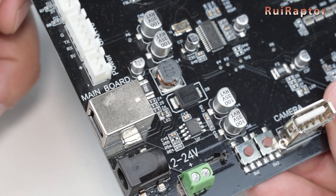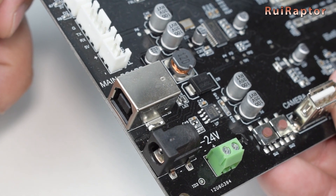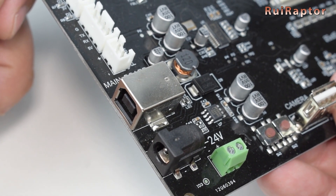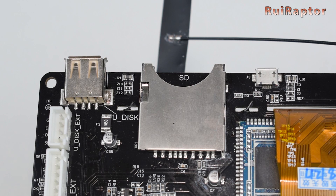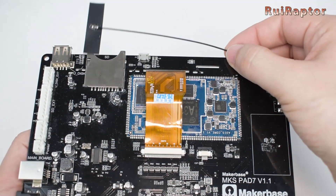At the left, we have a Type-B USB connector that we can use to connect the pad to the printer, and a few extension connections. At the top, we have a Type-A USB connector that we can use to connect a flash drive or to connect the pad to the printer. We also have the memory card reader and a small micro USB connection. Also at the top, you have the Wi-Fi antenna.